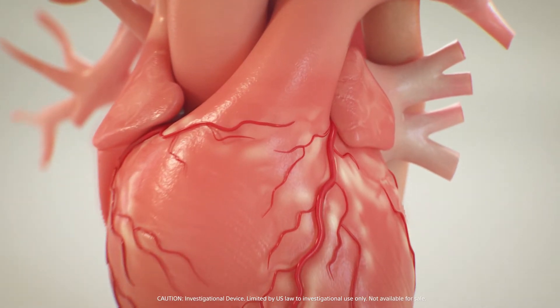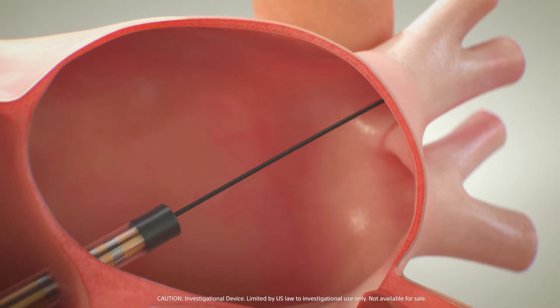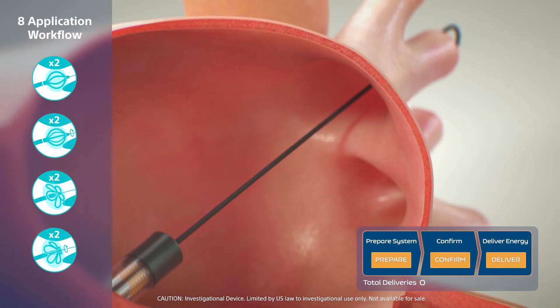Supported by extensive preclinical and clinical data, the PharaPulse PFA system is designed to offer a consistent workflow optimised for pulmonary vein isolation.